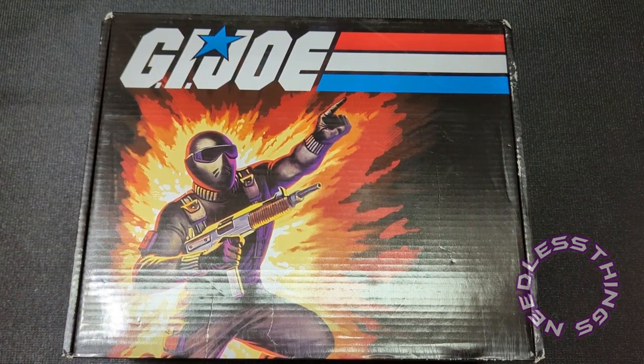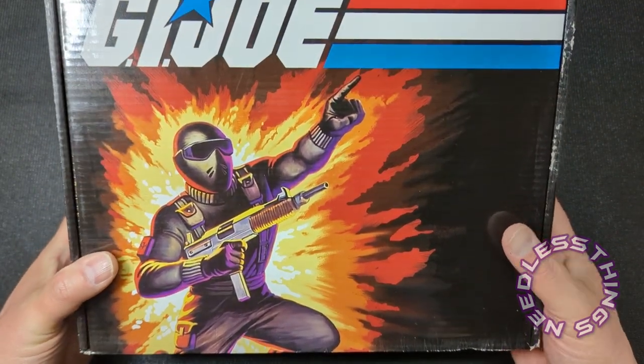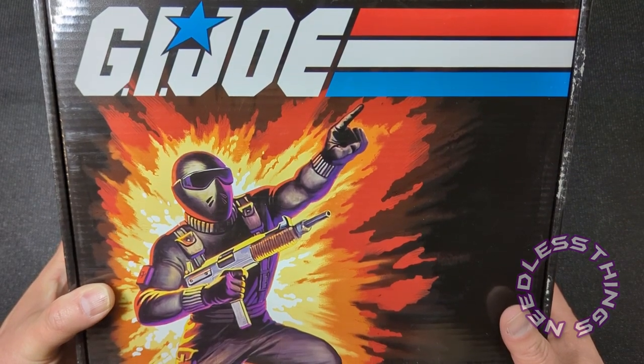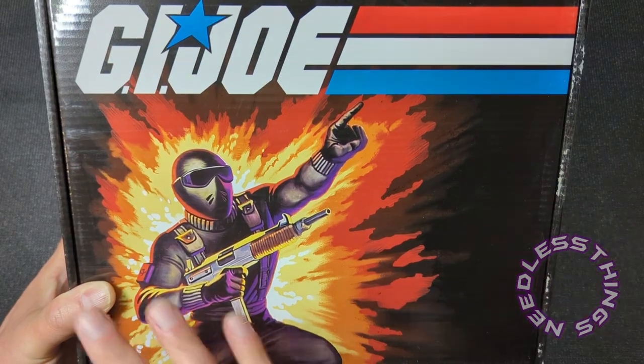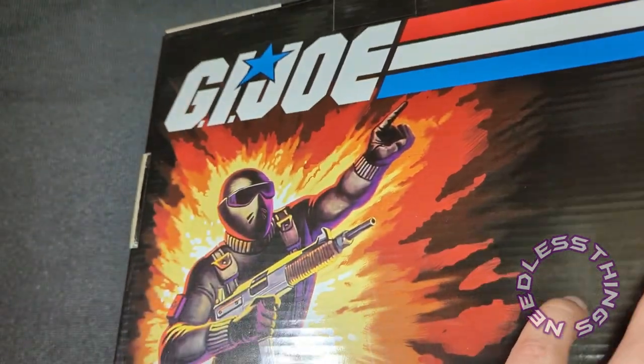A big part of the appeal to me was the classic Real American Hero packaging. If this had some kind of funky new GI Joe graphic design on it I would have been less likely to invest in it, but that artwork is phenomenal. Same way all around.